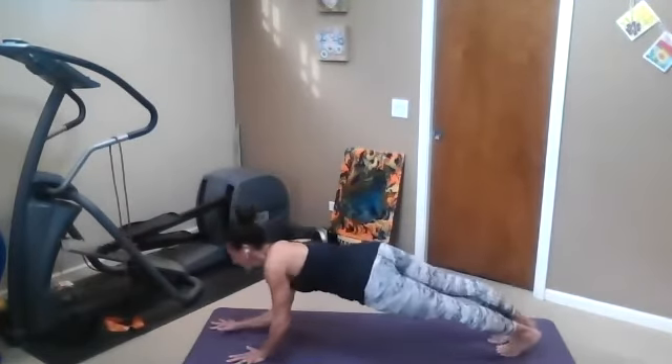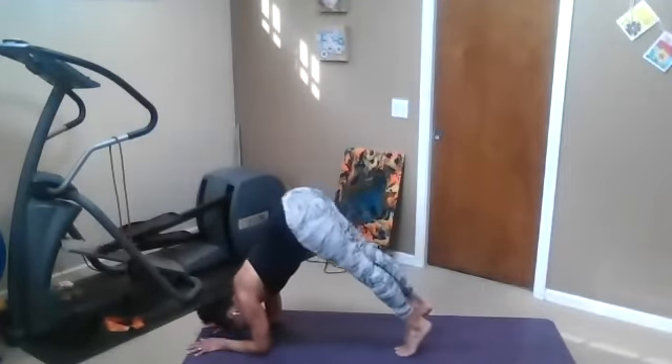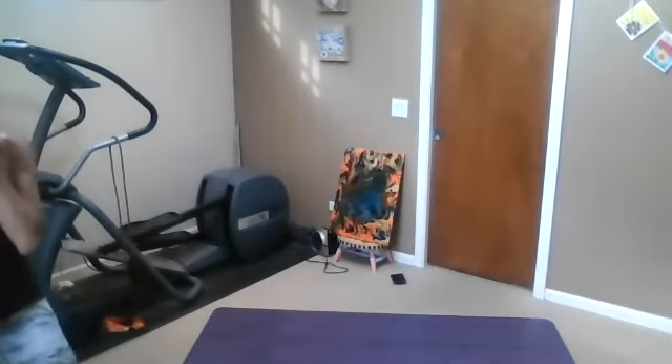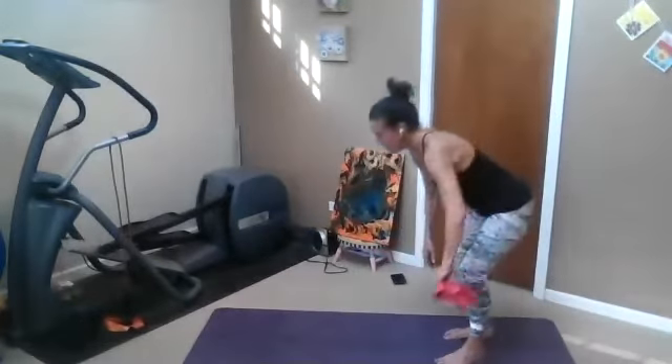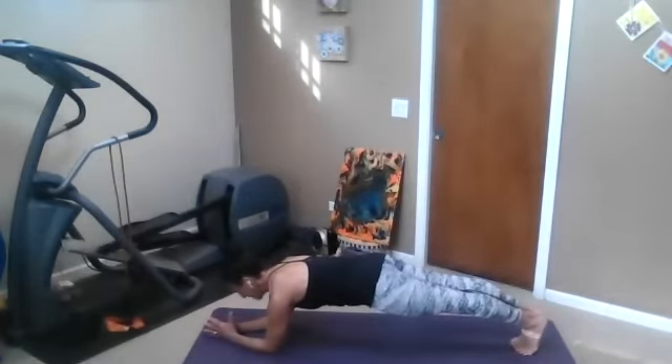Come to plank and forearm plank. Last time for core. If you don't want core, you can come into dolphin. If you have pincha mayurasana, you can do that. You have about 45 more seconds. Like you're head-butting forward, doming that back. Lower your tush just a smidge. Use your legs back. We're meeting in sphinx pose.